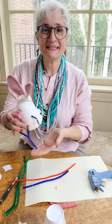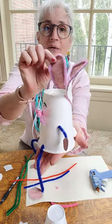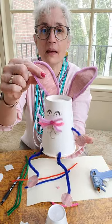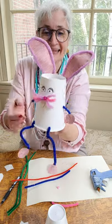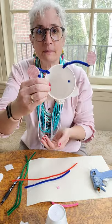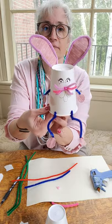Hi friends! It's Miss Amy from Kidman Public Library and today we are going to make these adorable paper cup bunnies. I love them. They're super simple and just fun.